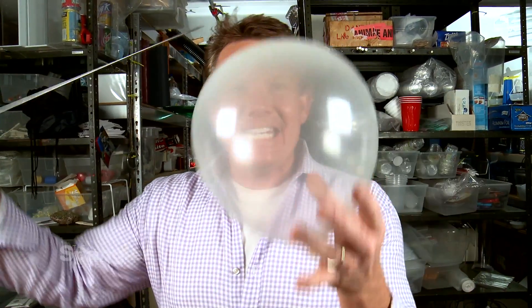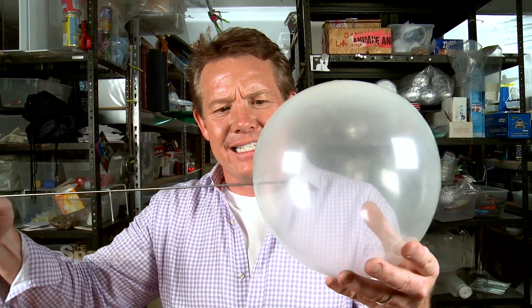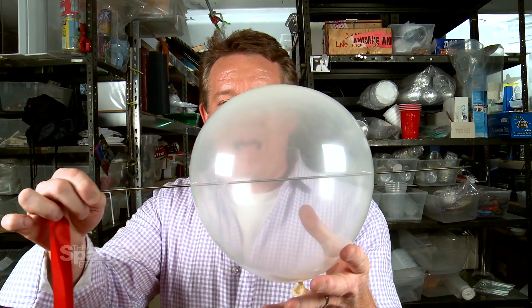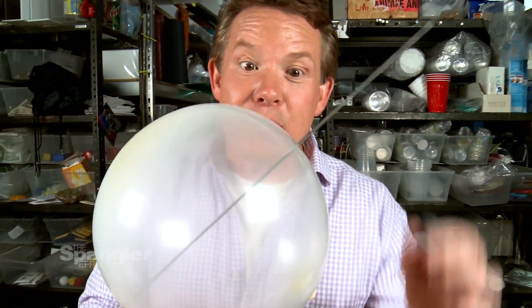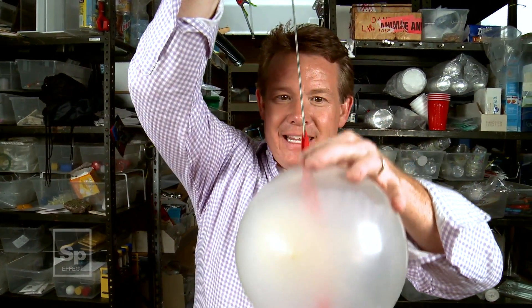But herein lies the problem: what was once a very cool magic trick was no longer a secret because of people like Mr. Wizard, Bill Nye, and Steve Spangler. All the kids knew the secret. So what if you could throw caution to the wind — instead of going through the end that all the kids knew about, what if you could go through the side like this? You just poke it right through the side where everybody knows it should pop. And yet, in the hands of a magician, this is totally possible.